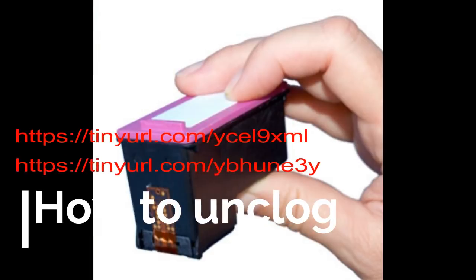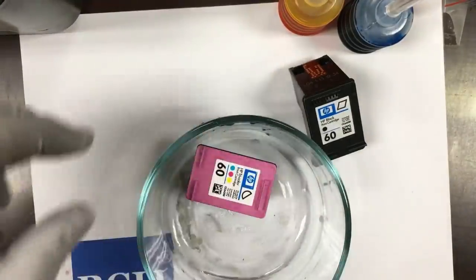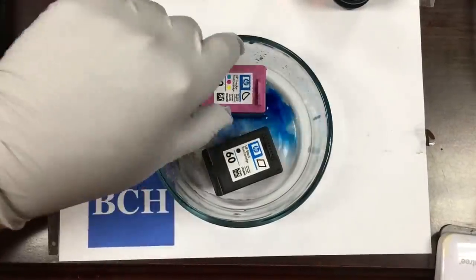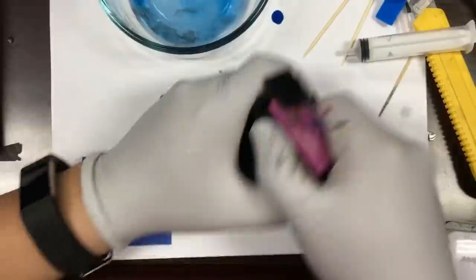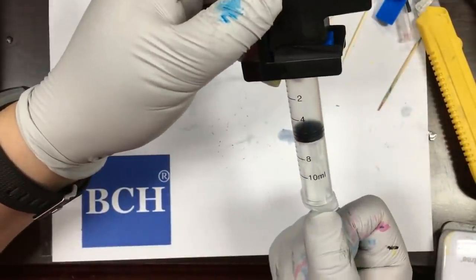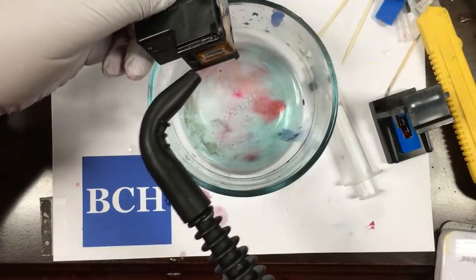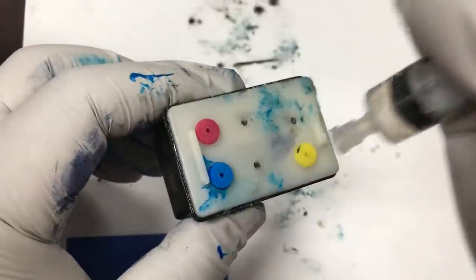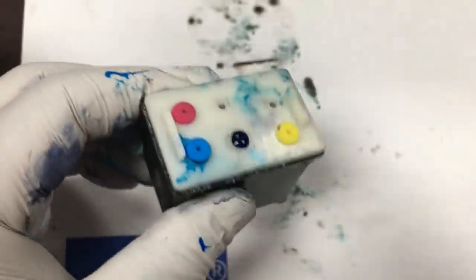We've had many videos showing how to unclog a cartridge with a printhead — I'll put some links here. For example, we can soak the printhead in warm water or cleaning solutions to soften the dried ink. We can suck ink with a vacuum cleaner, or with a priming clip. We can steam the cartridge to open up the nozzles. Furthermore, if we made a spongeless refillable cartridge, we can blow air from the top to push the clog out.